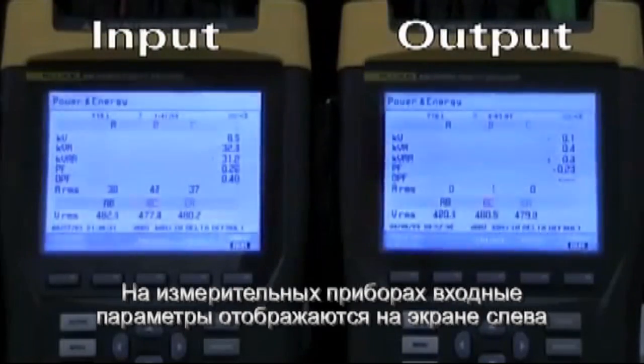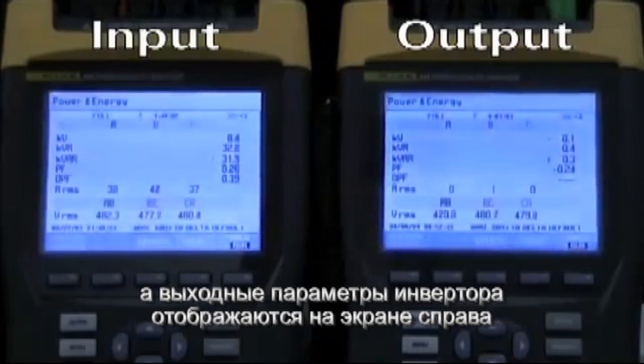Now we have our metering set up, with the input metering on the left and the UPS inverter output metering on the right.